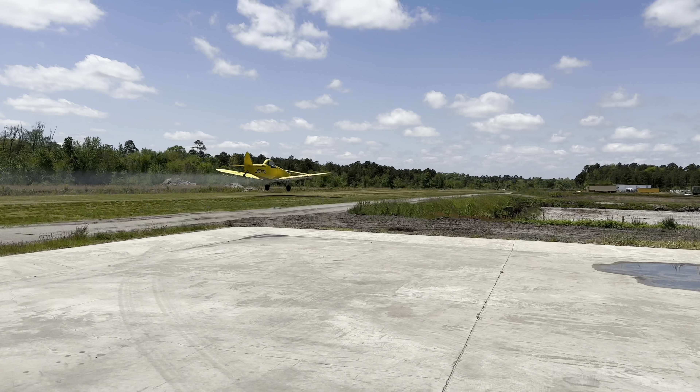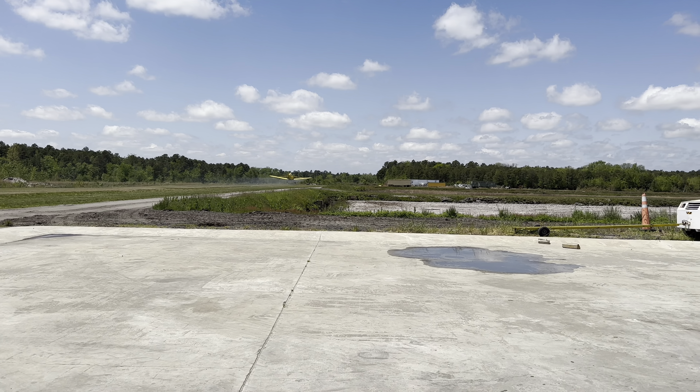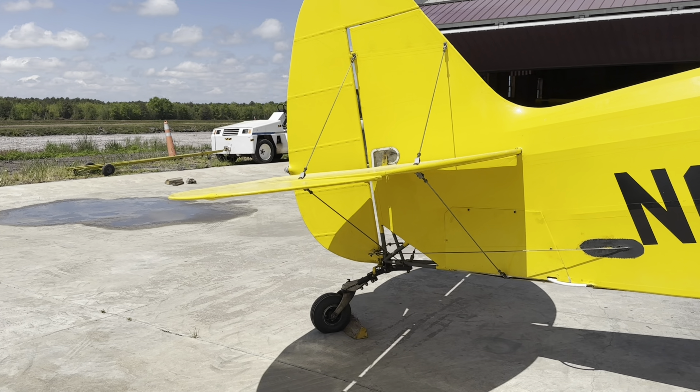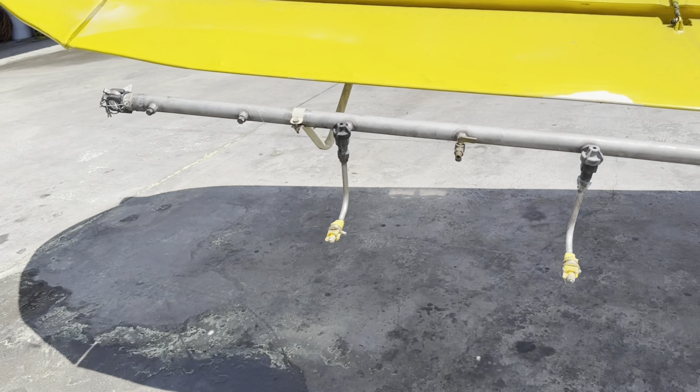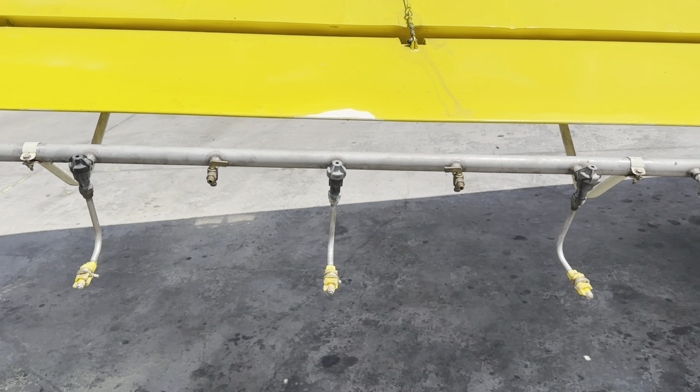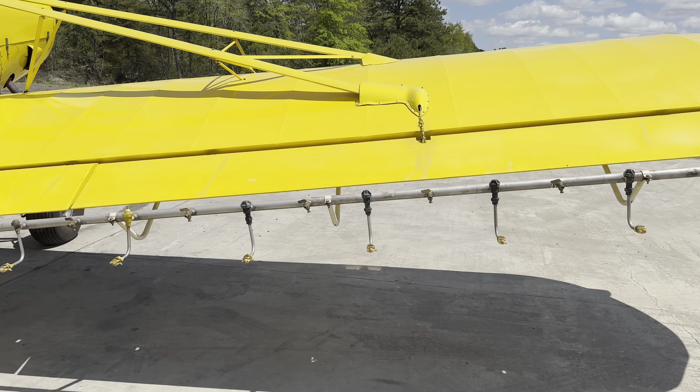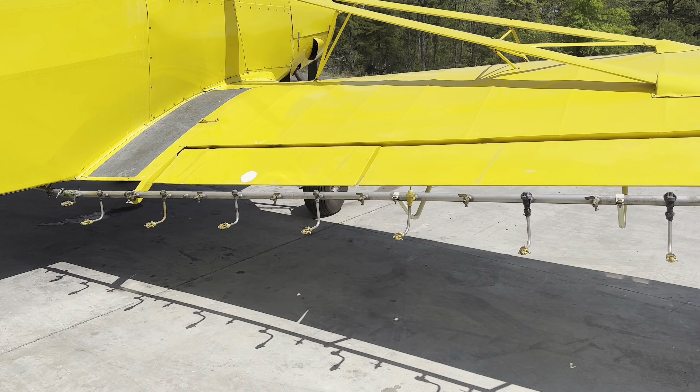Let's just dive right into it. After we got the spray gear attached, Austin hopped in the Pawnee and tested everything out to make sure that everything was functioning properly and there were no leaks or anything like that. In my last video on the Pawnee, the spray gear was not attached, but I placed it under the wing. So here you can actually see what the booms and nozzles look like while they're attached to the airplane.